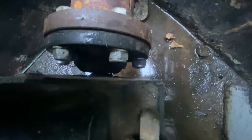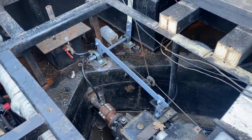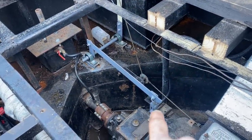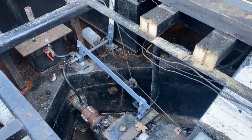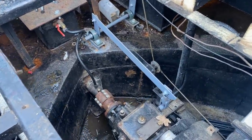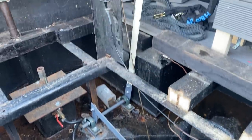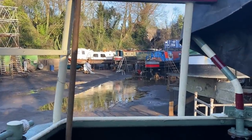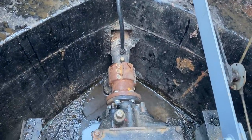Looks like it's sheared off, doesn't it — you can kind of see a gap through there. Ralph, the narrowboat hand here, has said the contraption that was designed and installed is one of the best he's ever seen on a Springer to deal with this issue. Rat has started by taking the six bolts out of the coupling.